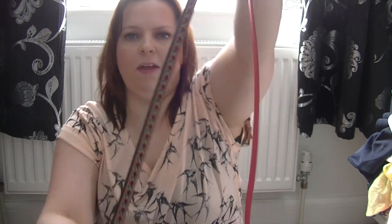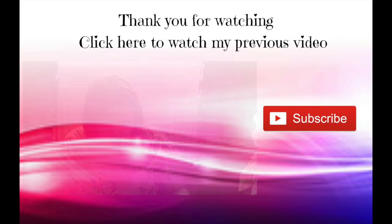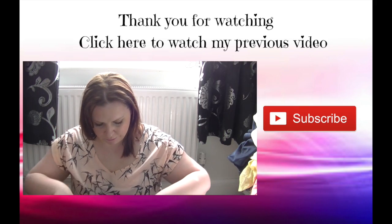So that was my Primark haul. I don't know if you want to see up closer of the other belt — I might find a use for it but I don't generally wear thin belts; I normally like thicker ones because I always have to wear belts with jeans. Hope everyone's doing well and I will see you in my next video. Bye!